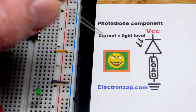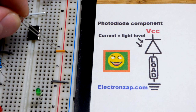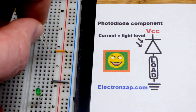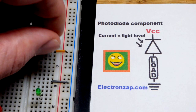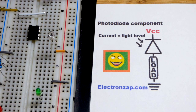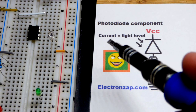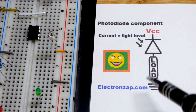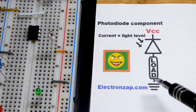With the photodiode we use it reverse biased, so the short lead — the cathode — goes to the jumper that connects to the positive rail, and the long lead, the anode, goes down one row. The basic way this works in reverse bias is that the amount of light on it determines how much current it lets flow through.